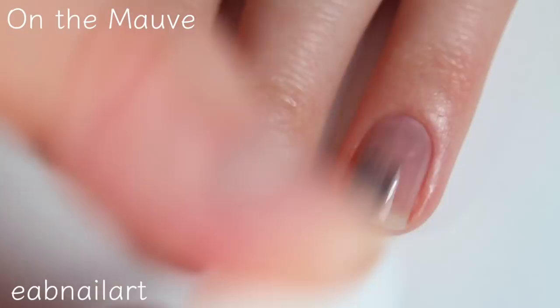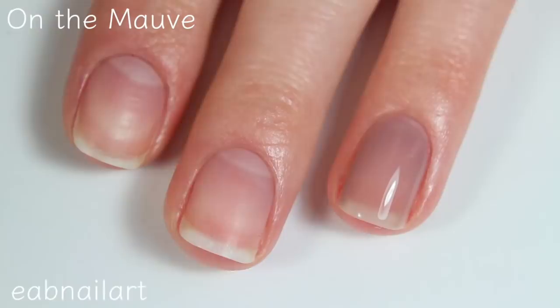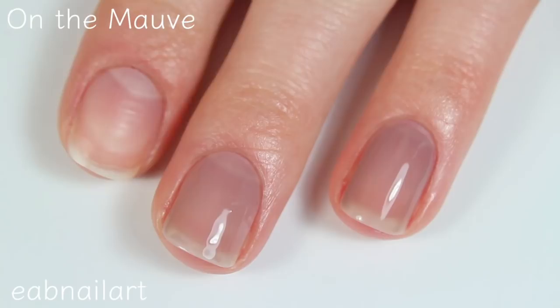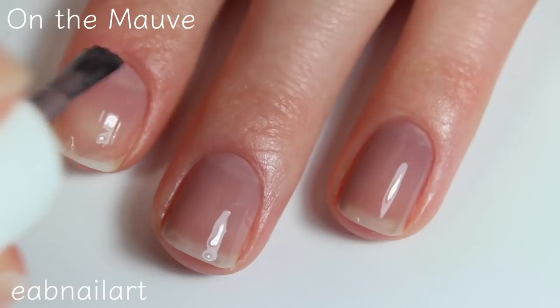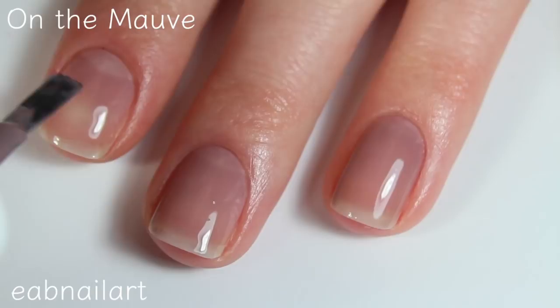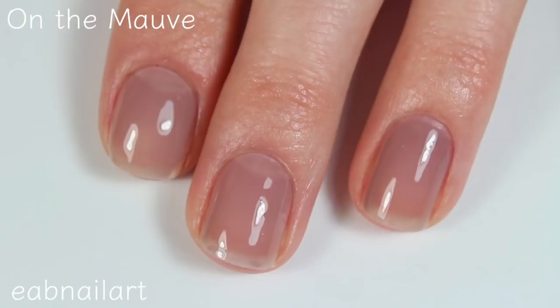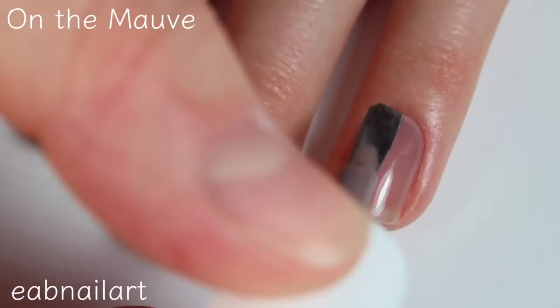This first shade is called On The Mauve — however you say that word, I've never been able to say it right. But can we first just talk about this new Essie brush? I have been waiting for Essie to start using the wider brush instead of that thinner brush. I'm a fan of the bigger, wider brush. This one is a little bit on the sheer side but it's not streaky at all, so it is a very even application and the color is really nice and natural.